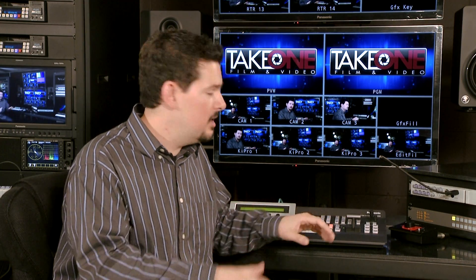Speaking of the positioner joystick, a cool feature that Panasonic has incorporated is easy integration with Panasonic's pan, tilt, and zoom robotic cameras. So if you are a one-man show at a church or somewhere like that, you can control those cameras with the positioner on the switcher. It makes it very useful and easy, especially if you're working with a very limited crew.